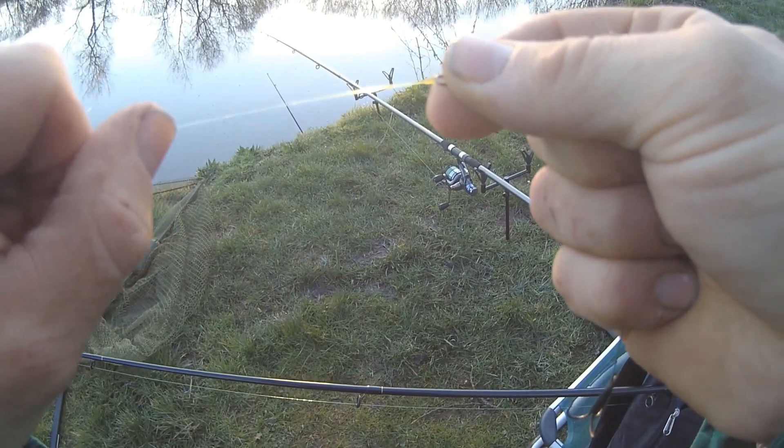With the first rod I cast over towards the opposite bank where there was a fallen tree, just short of it. I was quite impressed I didn't overcast into the snag given I'd not really cast with these rods before. The second rod I put out at around 30 yards, just out into the middle of this area of the lake. I work on the principle of if I can't carry it I don't really need it, so I fish as light as I can, which gives me great opportunities to move swims should I need to.